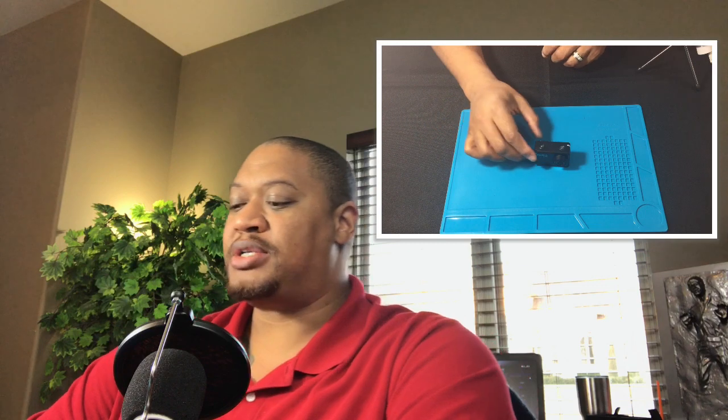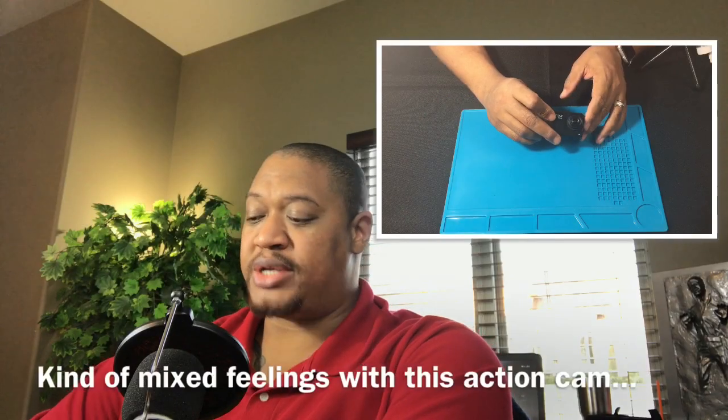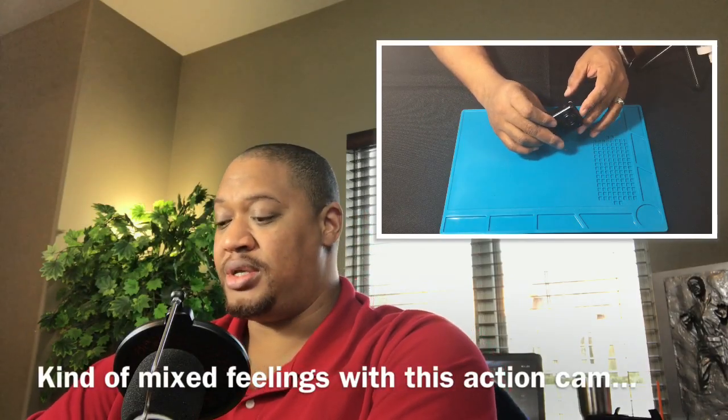We've already done an unboxing for this cam. It is a GoPro Hero knockoff, but it's similar in almost all respects as far as size, shape, functionality, and things that it can do.